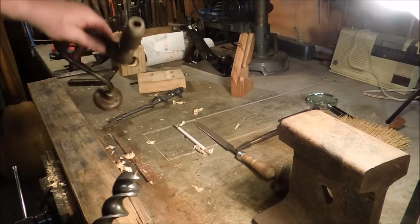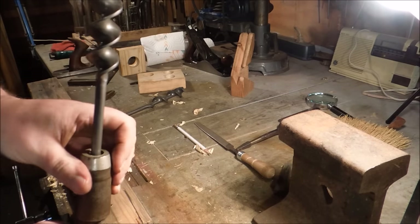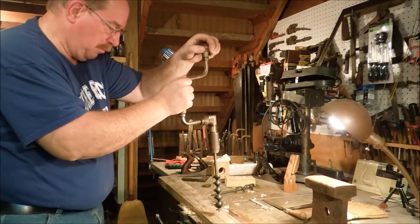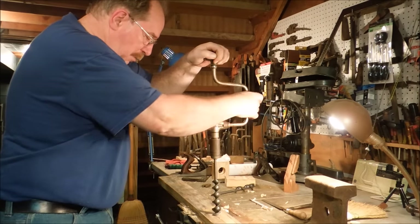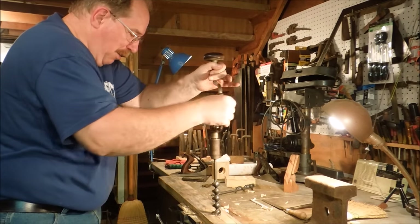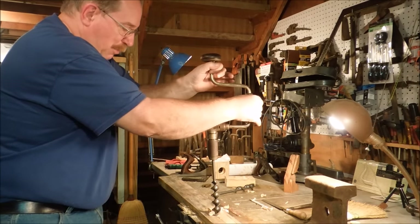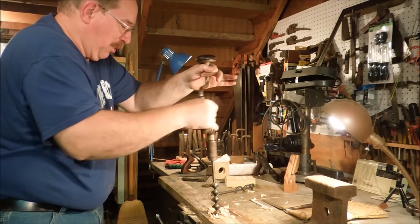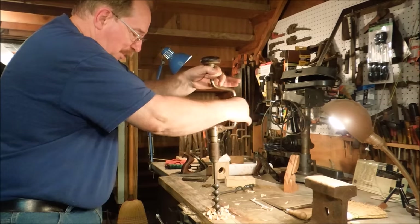Having done that, let's see what difference it made in the way this thing cuts. Now I'm not pushing down on the bit, I don't have my hand on top of it. All I'm doing is offsetting the force of my cranking on the handle. It's more awkward doing it this way, but this way I get to show you that I'm not pushing down. The auger bit is pulling itself right on through the piece of wood.